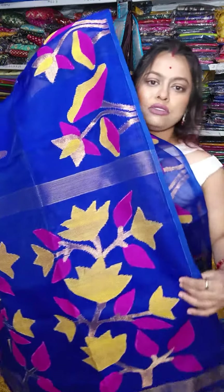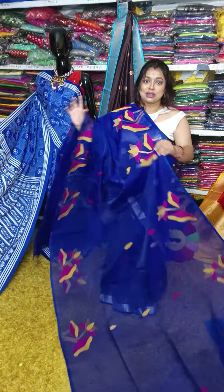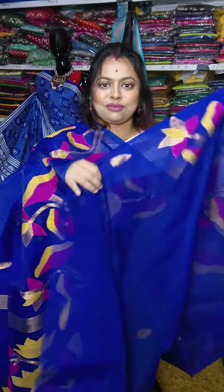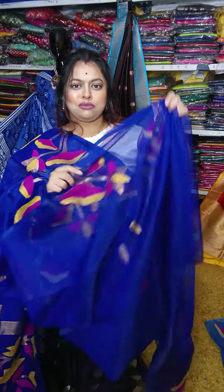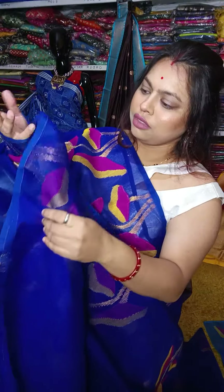This is blue with pink and yellow combination — just wow! This is the last sari of today's video. Pishon shundur. Totally hand-woven work. And this is the matka blouse piece.